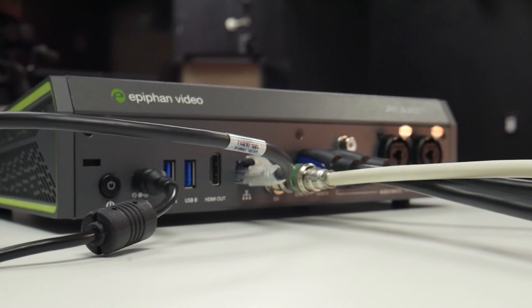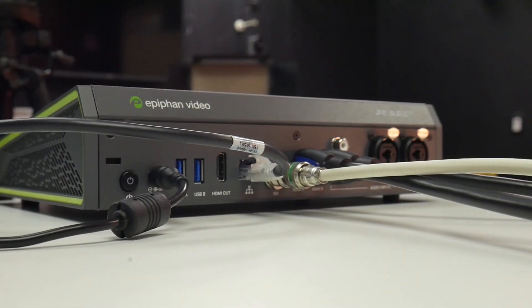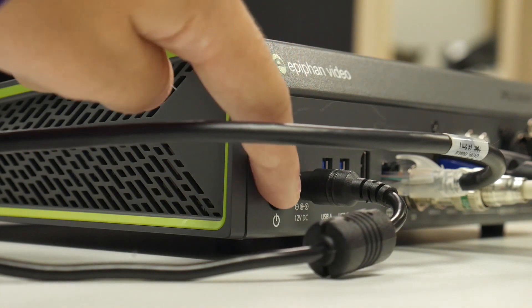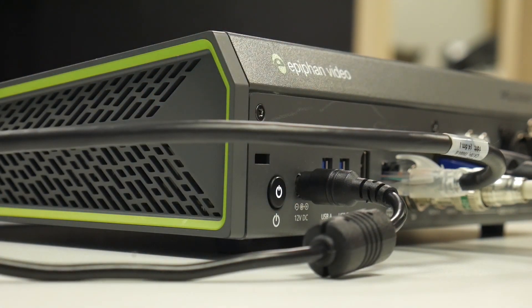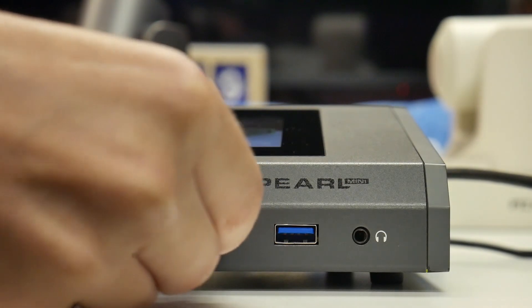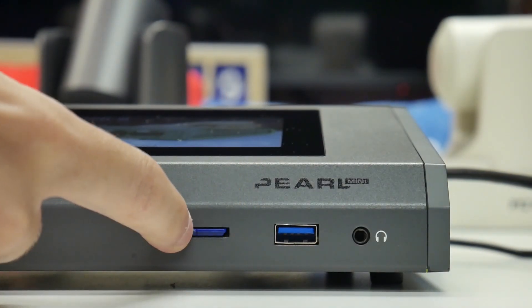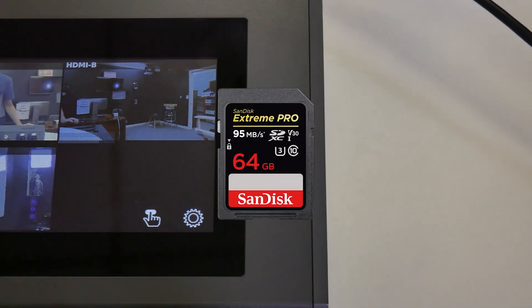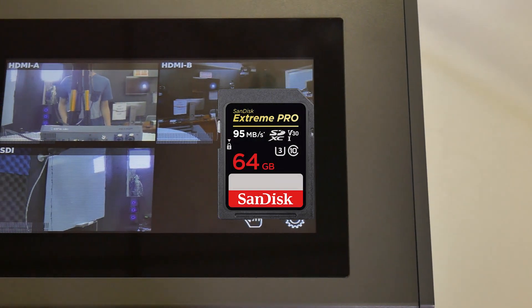Let's start by unboxing the Epiphan Pearl Mini. We'll plug the unit into power and connect it to our local area network, then insert an SD card for storage of our recorded video files. Epiphan recommends a minimum size of 64GB using a Class 10 or U3 SD card.